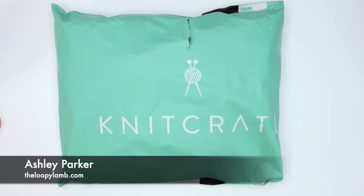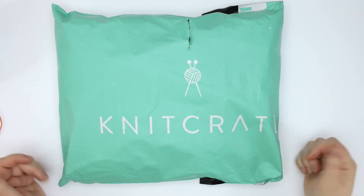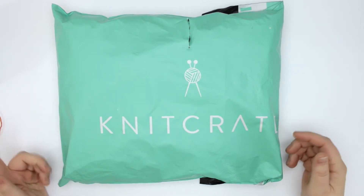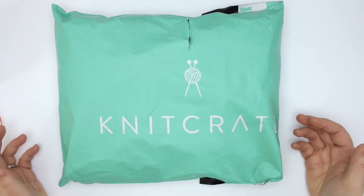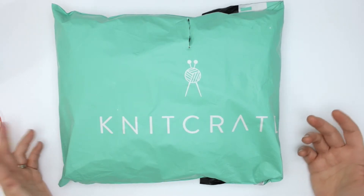Hey friends, it's Ashley here from the Loopyland and I just got my November 2020 knit crate. I wanted to do a quick unboxing video with you so you could see what came inside. It came a little late this month, but due to the conditions that were happening in Florida where the knit crate is located and all the increased shopping that's happening online, that's understandable.